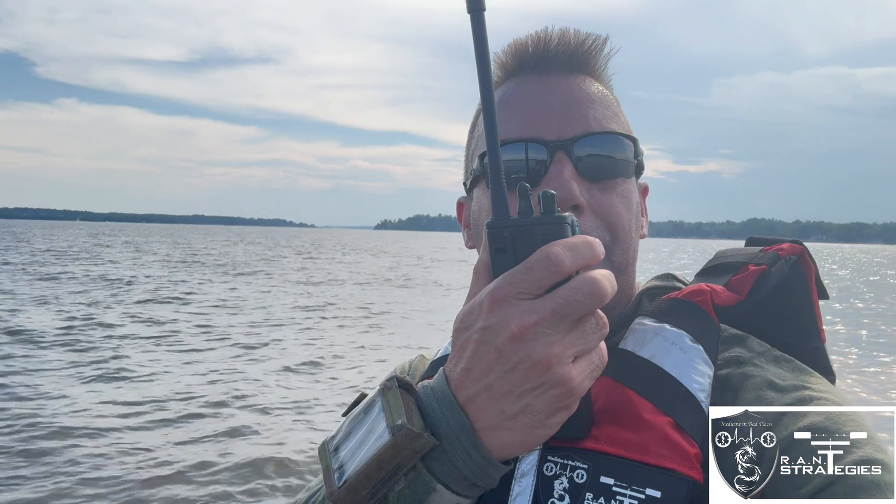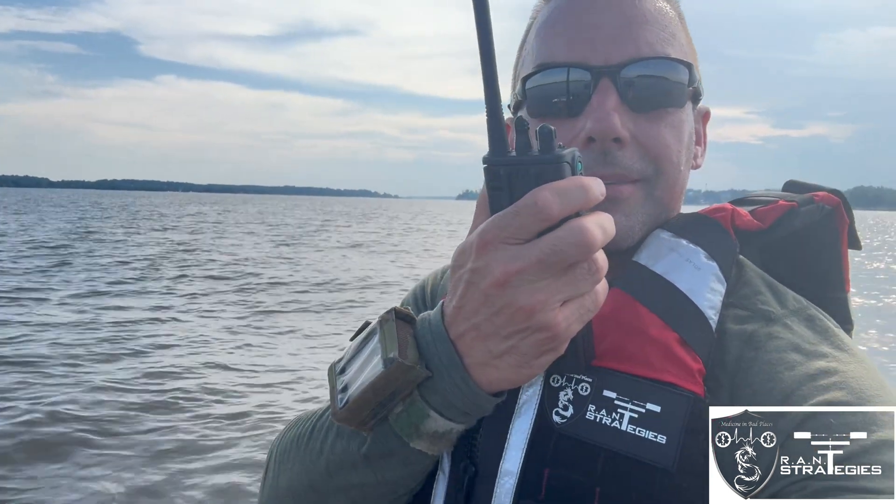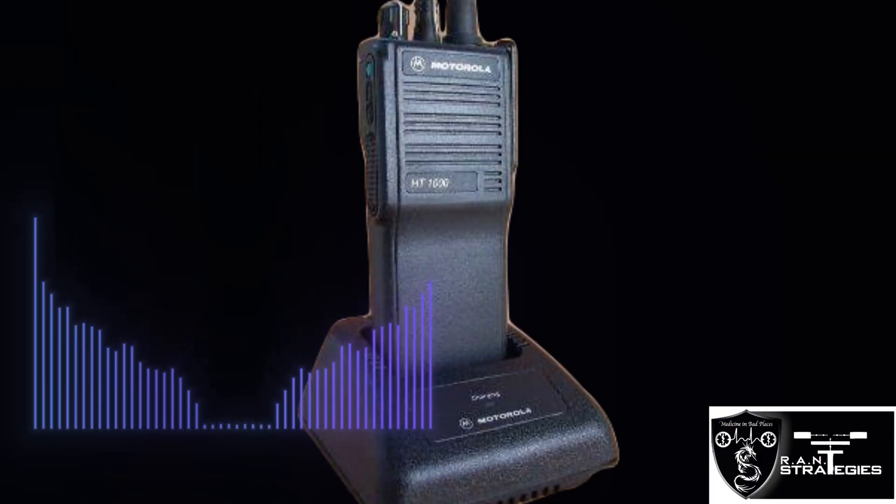Half-mile range on the HD1000, VHF — testing one, two, three, four, five.